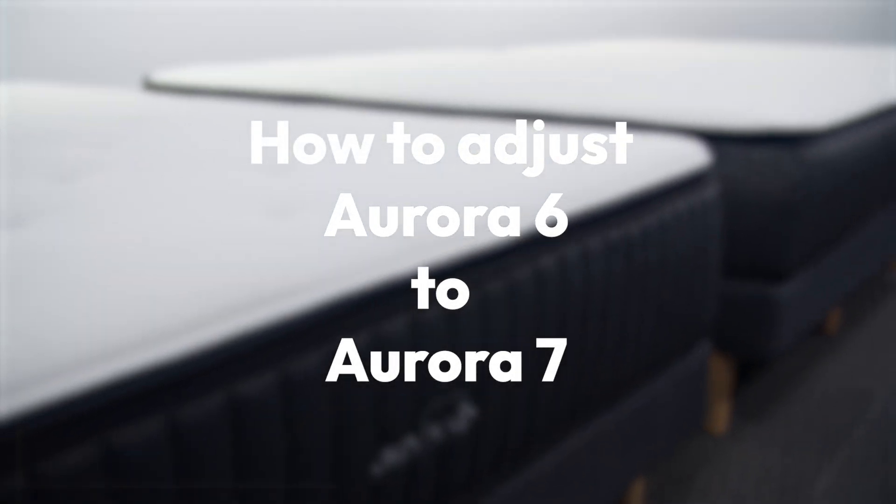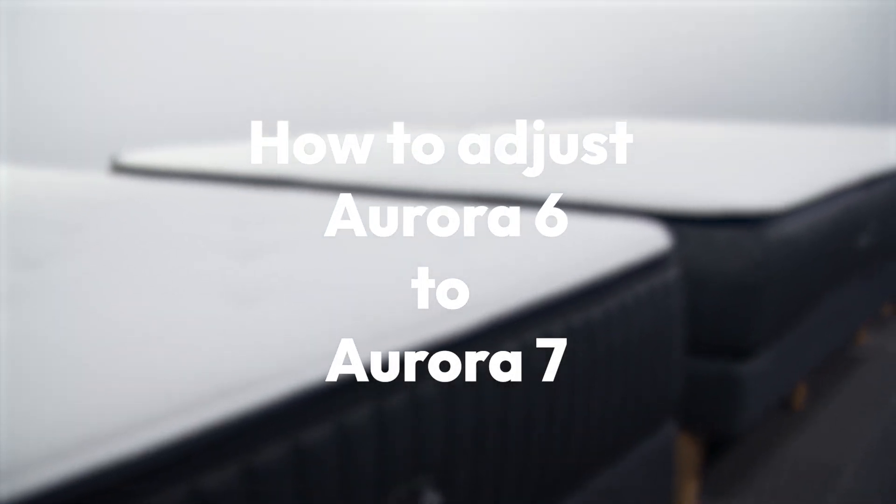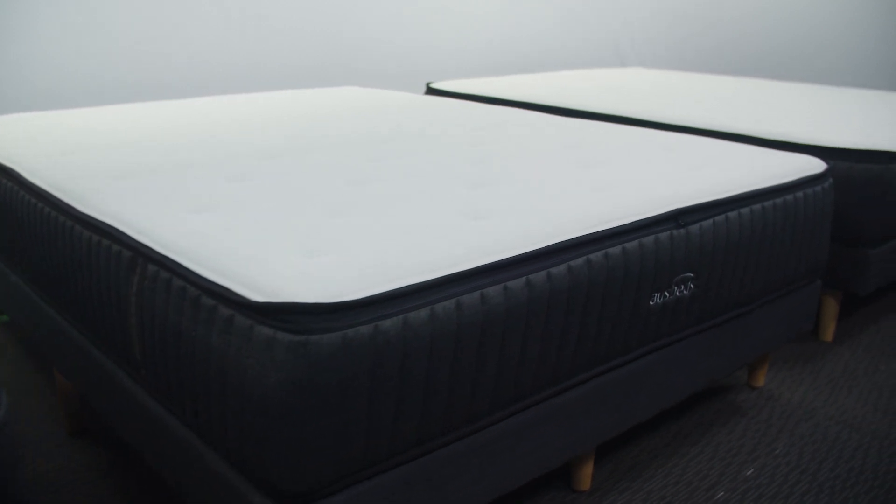This is the medium Aurora. When you buy a medium Aurora you're buying three mattresses in one: the 5, the 6, and the 7.